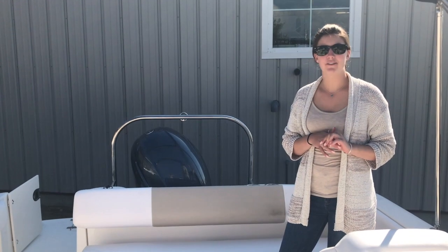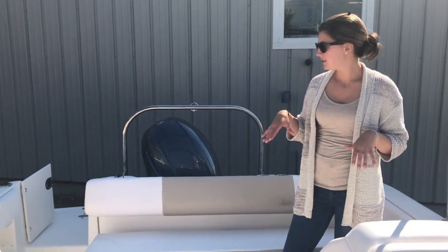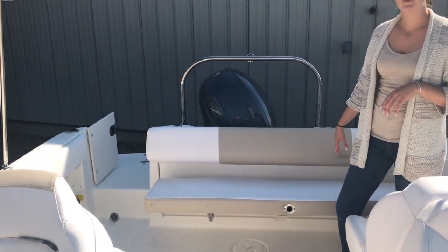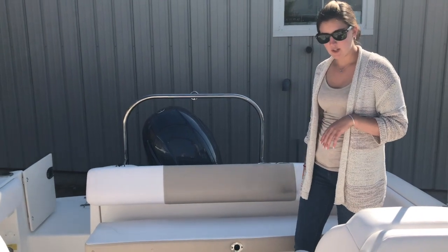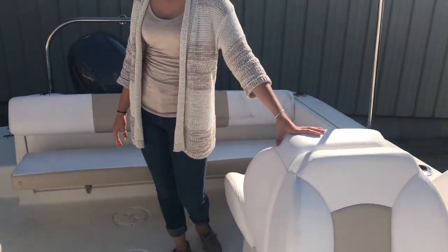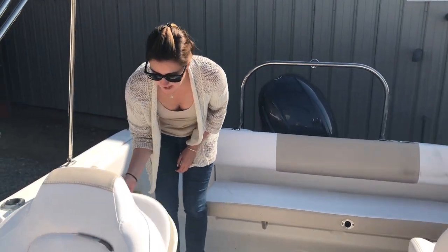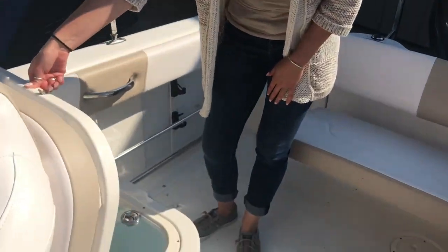Here we are up in the 227 Raballo Dual Console. This boat has pretty nice cockpit space. We've got a big fold-up transom seat along the transom. We've got two back-to-back seats off to the port side. Off to the starboard side, we have another seat here, and underneath that we have a nice big livewell.